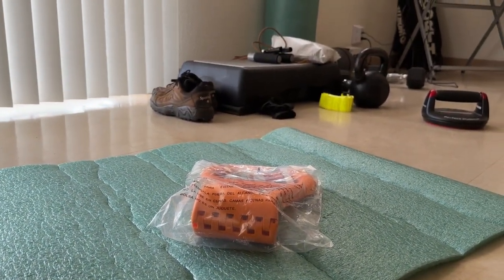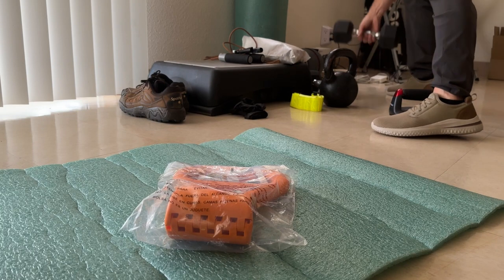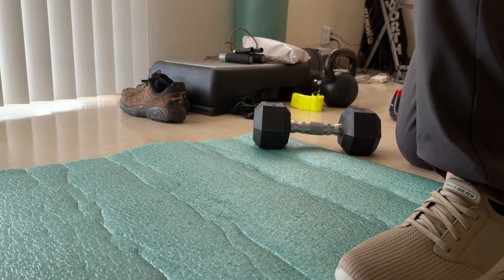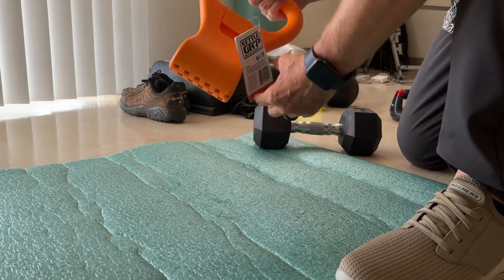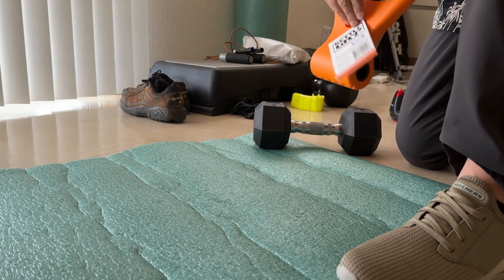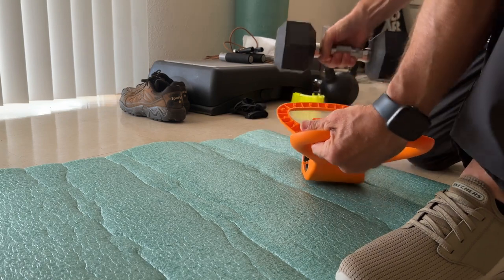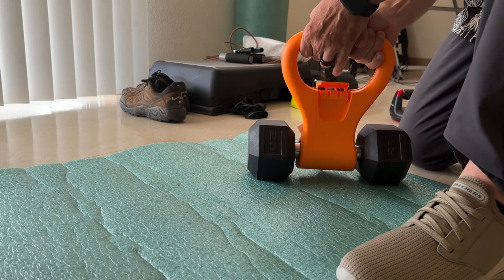Let's see if that'll catch it. Kettle grip. Let's see how this thing opens. Open right up. We can close them up.